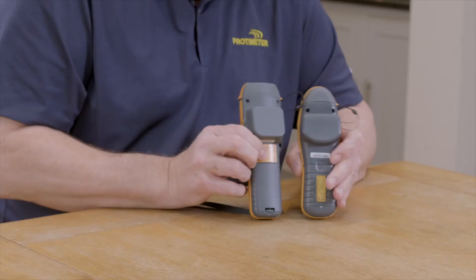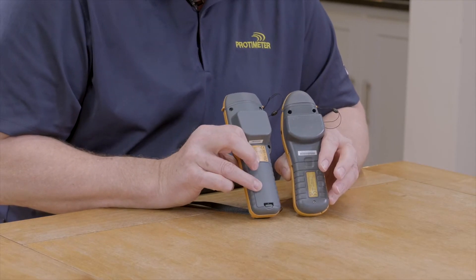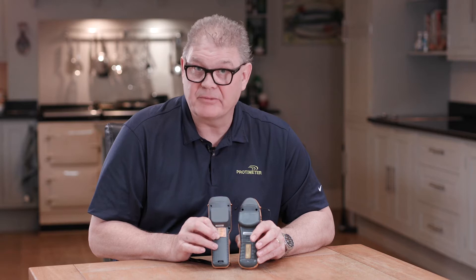If we look on the back here, we've changed our battery cover from a screw-in battery cover to a clip-in battery cover, and we've changed from a nine volt battery to two double A's. These two double A's actually give three times the battery life.